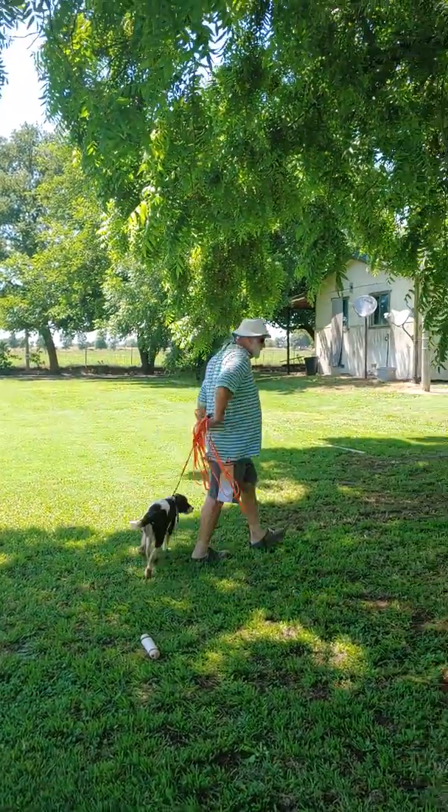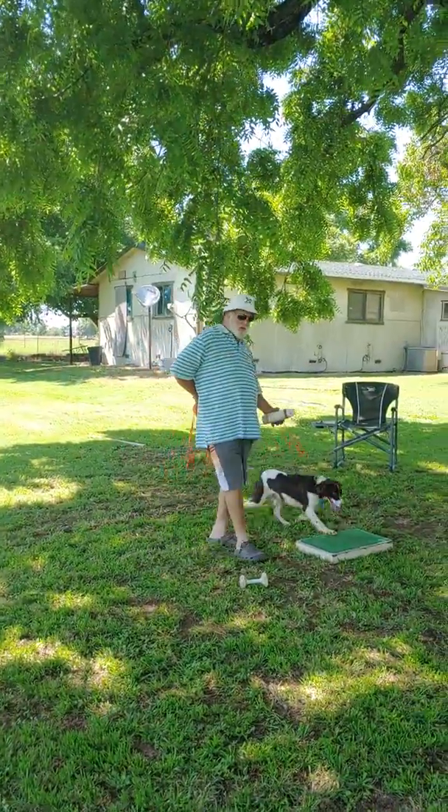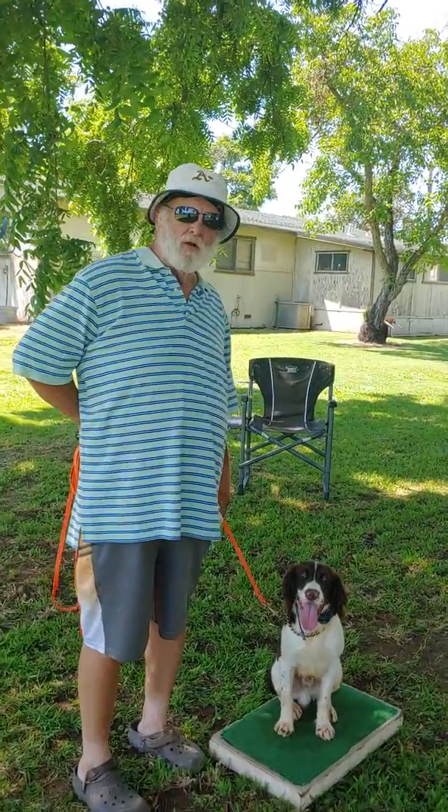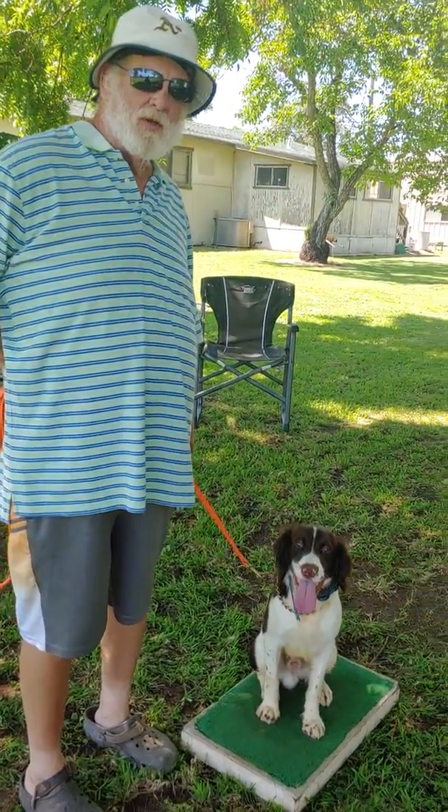And that's how we start teaching them to pick up off the ground. The next part will be pile training. Thank you for looking at our video. This is Gary Breitbarth at G&A Kennels.